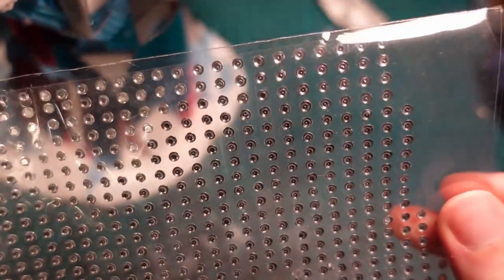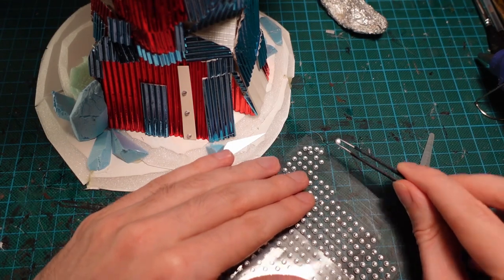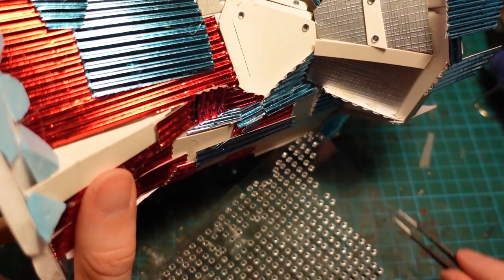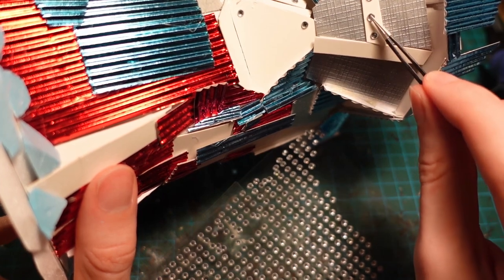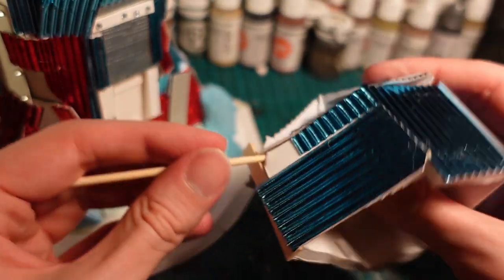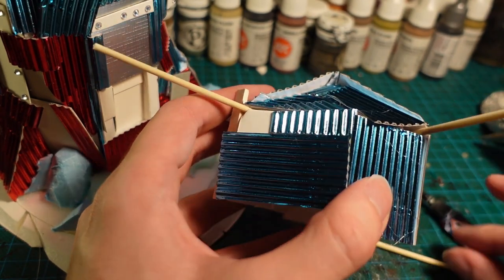Moving on to the detailing step, I have these little self-adhesive rhinestone beads and just attached them onto the outside of the cardboard pieces so they look like rivets. Once there were a suitable amount of rivets attached, I moved on to the top of the piece. I made a small shack out of more foamcore and corrugated cardboard, and then started stabbing bamboo skewers into it so I'd have a basis for adding some canvas sails onto it later.